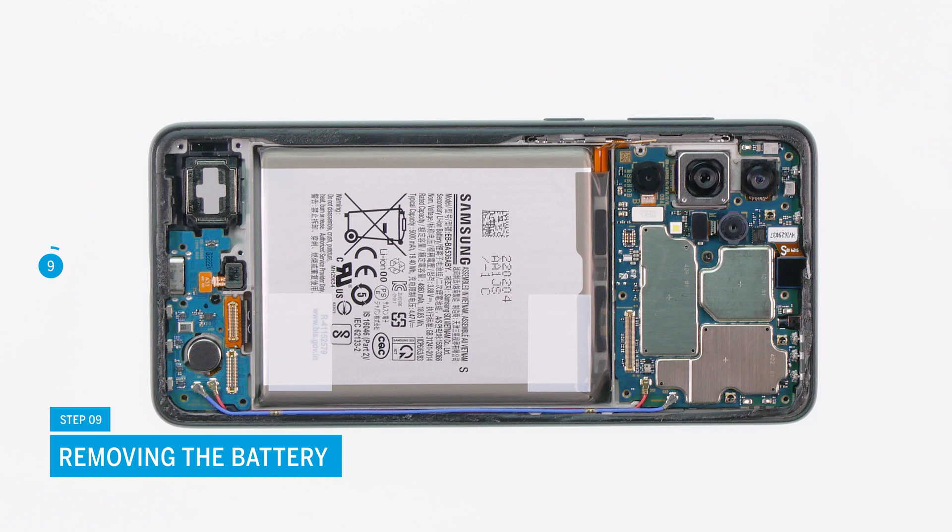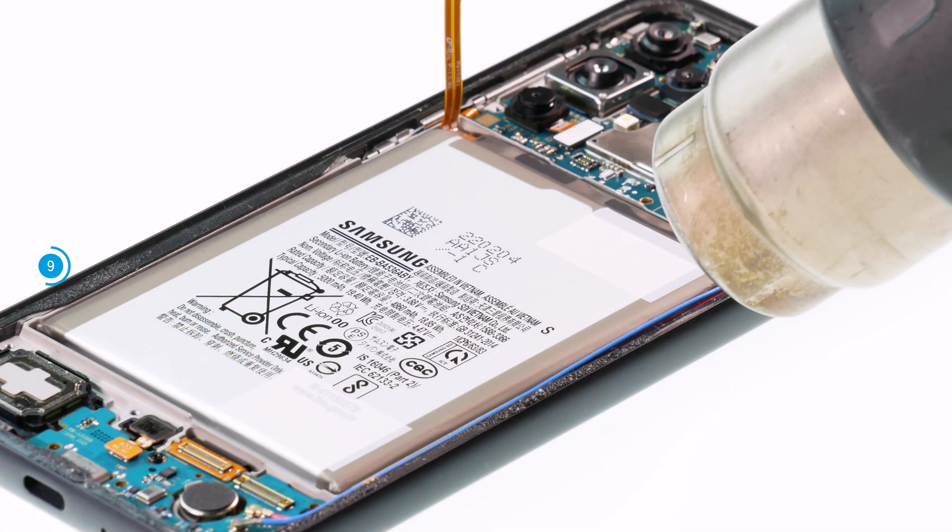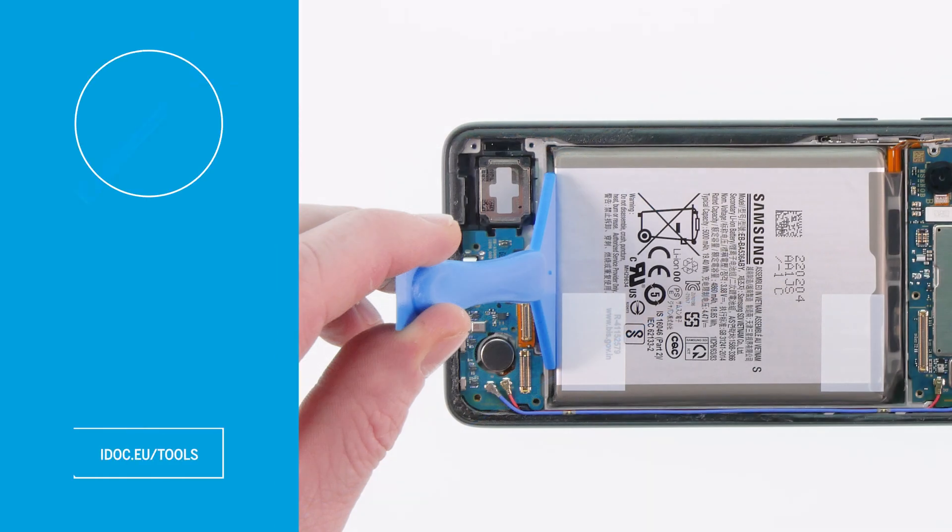Removing the battery is probably the most time-consuming step of the repair. Keep calm and be patient and you should get the desired results. Heat the battery slowly and evenly with a hot air gun or hair dryer and try to loosen and pry it out carefully with a battery spudger.